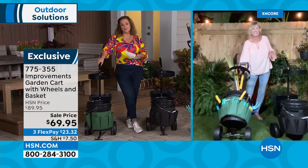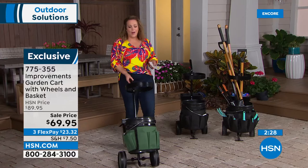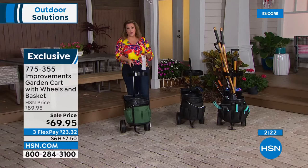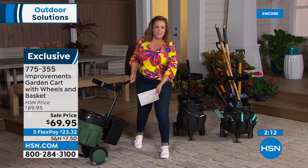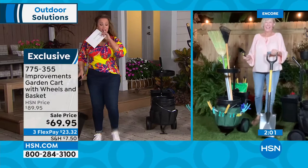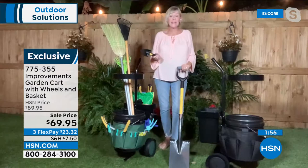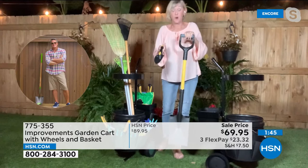Improvements is known for clever products for in and around your home. But even beyond gardening — soccer moms, hauling gear to the park, tailgating — the wheels are so good you could take this anywhere. Full bucket of beer? Why not? You're getting everything you need. Your big shovel or little shovel — room in the cart for that. Big shovel stands upright, little one goes in one of the 16 pockets.